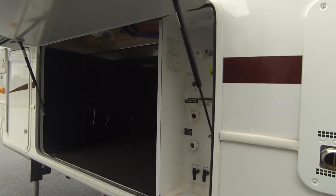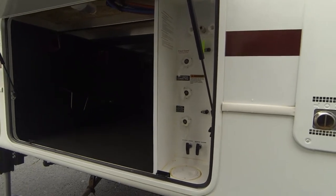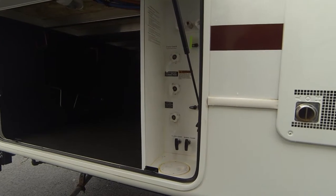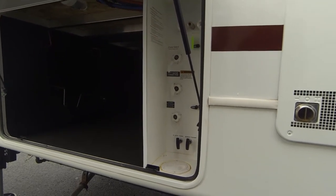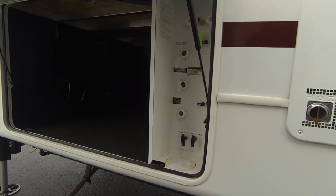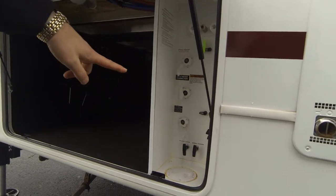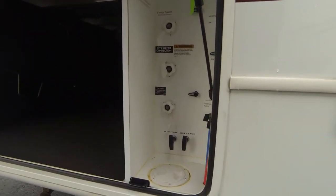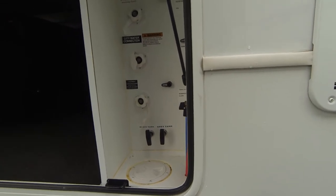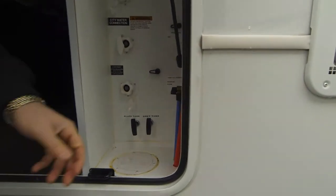The other part is what we call the waterworks station — that's where your black and gray tank panel is. You've got one back there and two right here. Your low point drains are also here — blue is your cold line and red is your hot line. Those are the low point drains for the whole system.